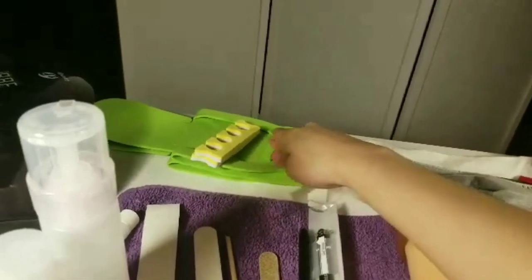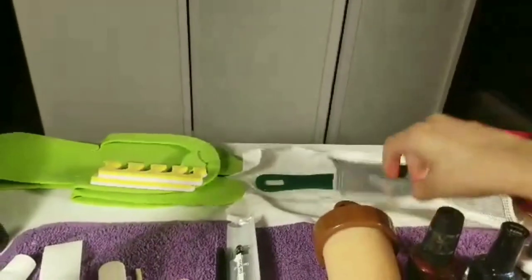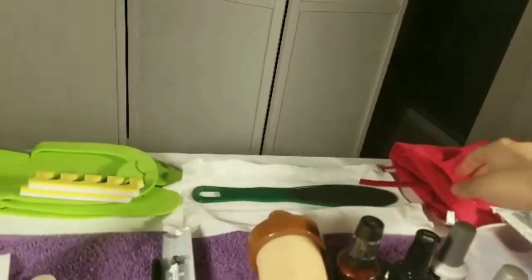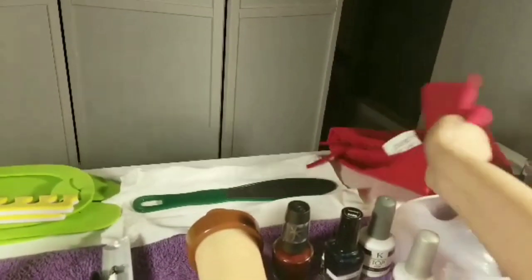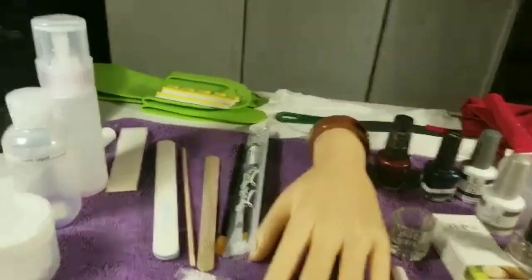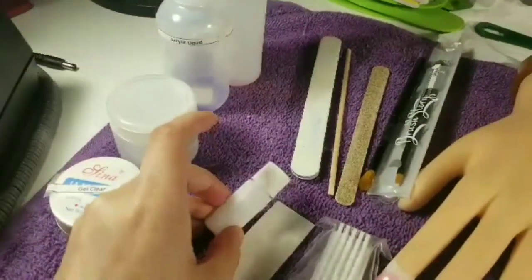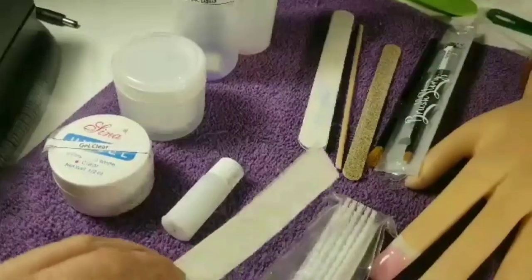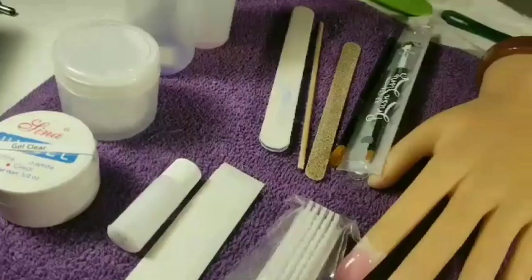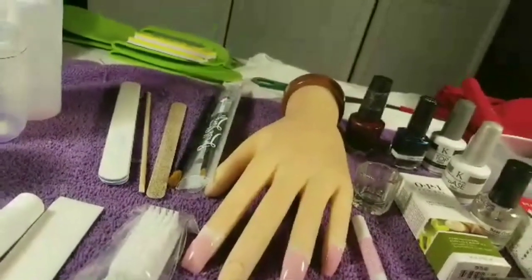On this side, they gave us a pair of pedicure slippers, a pair of toe separators, pedicure supplies, and a mask. They also gave us an apron so you don't get dirty. They gave us silk — the powder for doing silk nails — though I haven't seen anyone use it lately, but it was included.